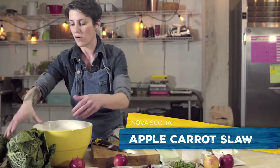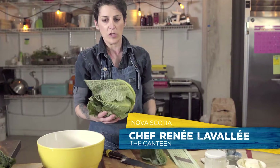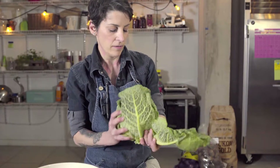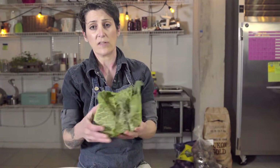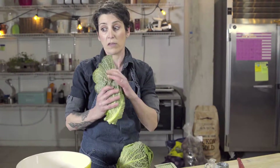With a nice knife, grab your cabbage and pull off the outer leaves — the brown, dirty ones — and get right down to where the cabbage is nice and tight on the inside. You can save these outer leaves for stock, for soups, or just put them in the compost.